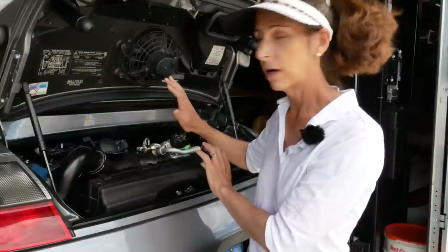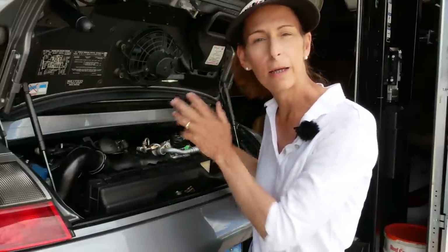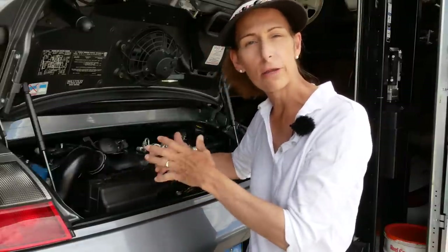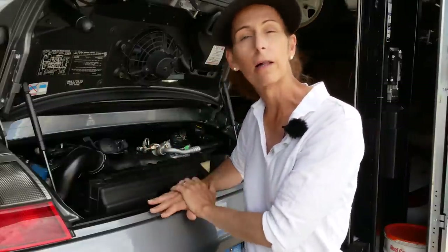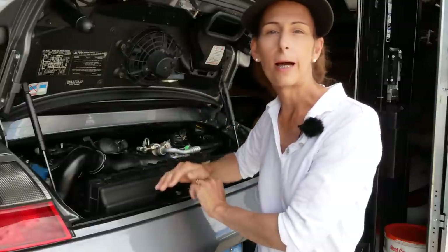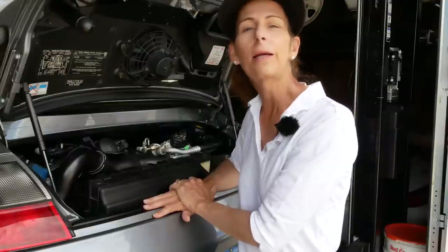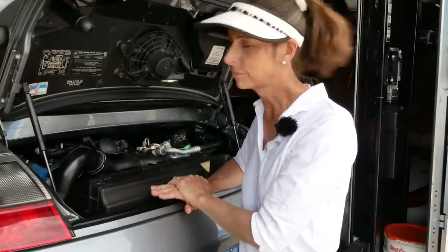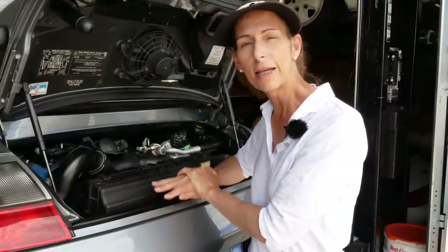Then we'll pull our filter out and replace it. We'll put our plugs back in, put oil back in the car, then crank it over and get the oil running through it a bit. Then we're going to warm it back up again and check the oil afterwards. This car doesn't have an actual dipstick — we're going to have to use the electronic dipstick. It's always a little scary because once you put the oil back in, you want to make sure you put in enough and you can't really tell until it's warm. Alright, that's the process, so let's get started.